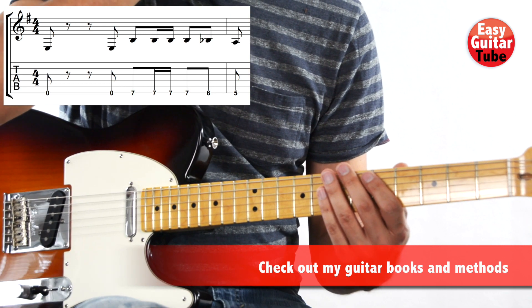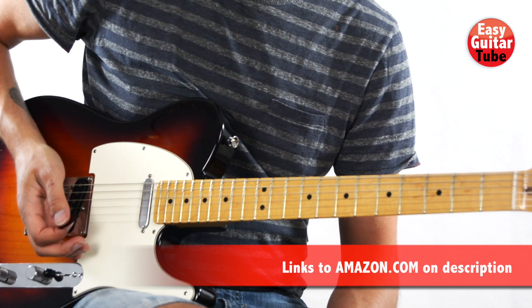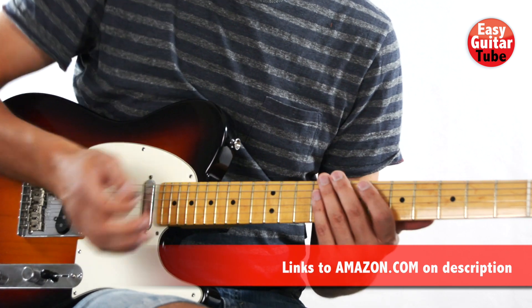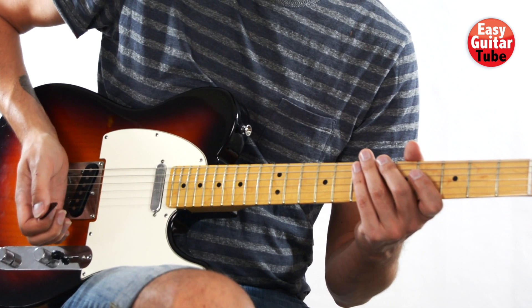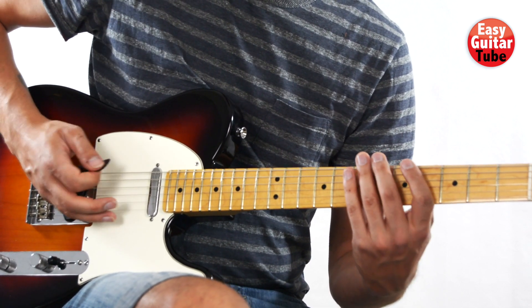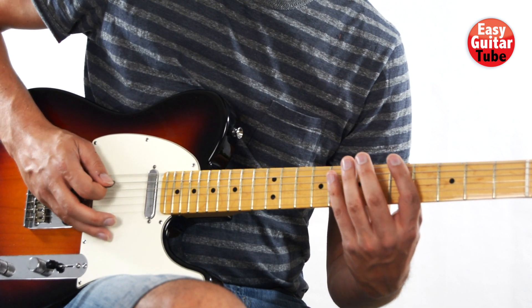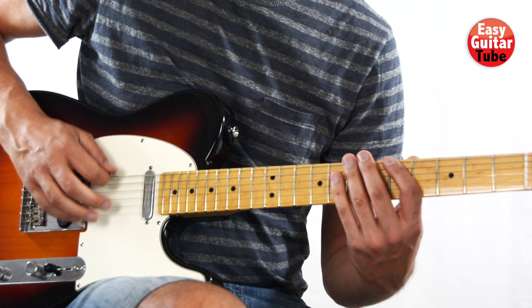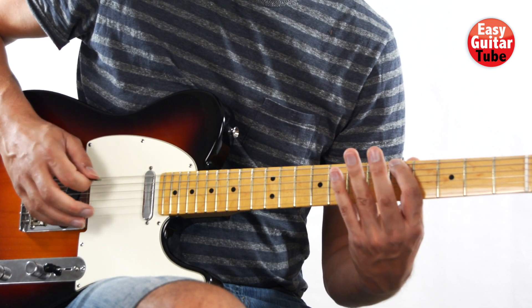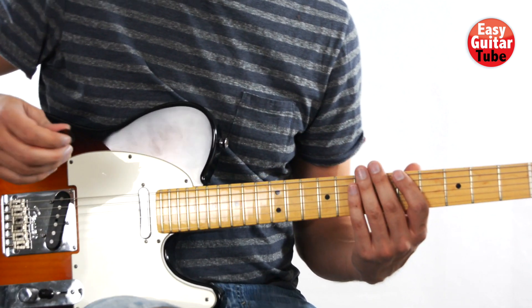When you have that, with the right hand we're going to mute the strings. We're going to use the technique called palm muting, where we put this side of the hand right after the bridge in a way that it sounds a little bit muted. Instead of sounding like this, it sounds like this.